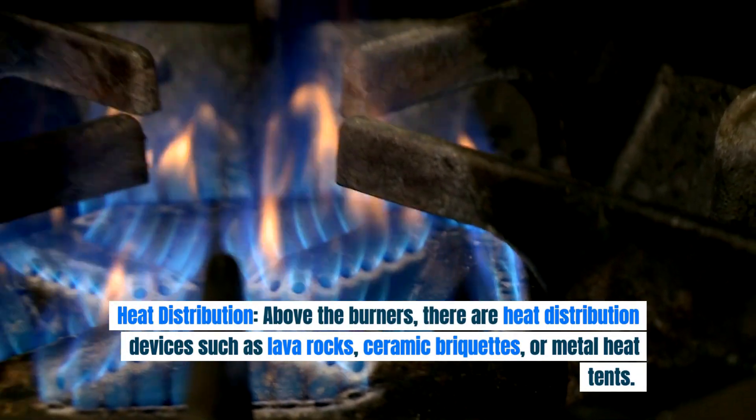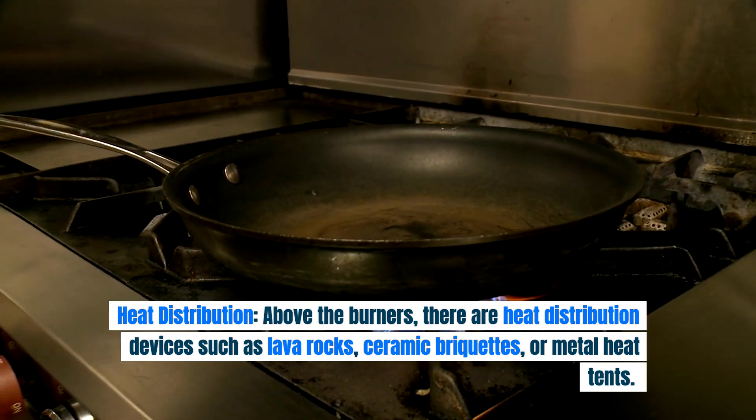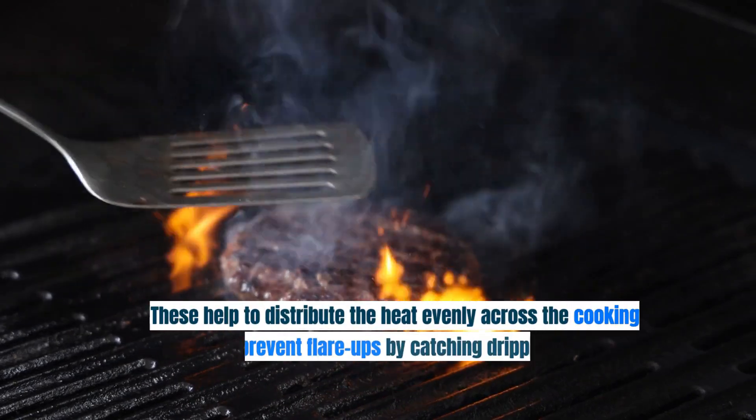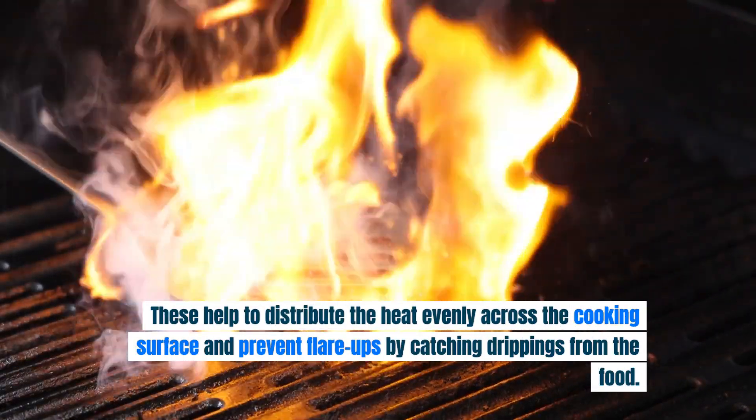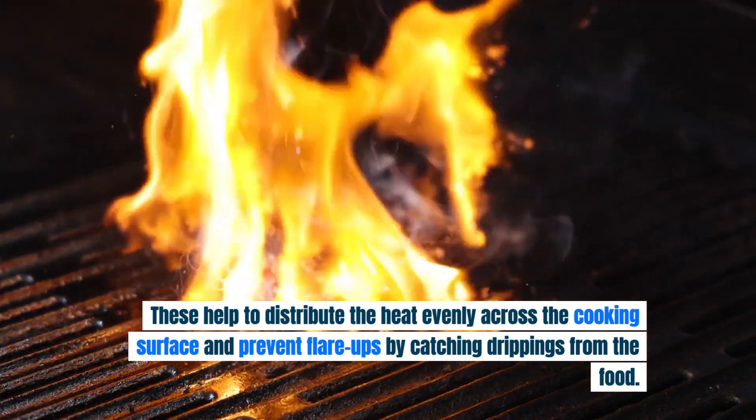Heat distribution. Above the burners, there are heat distribution devices such as lava rocks, ceramic briquettes, or metal heat tents. These help to distribute the heat evenly across the cooking surface and prevent flare-ups by catching drippings from the food.